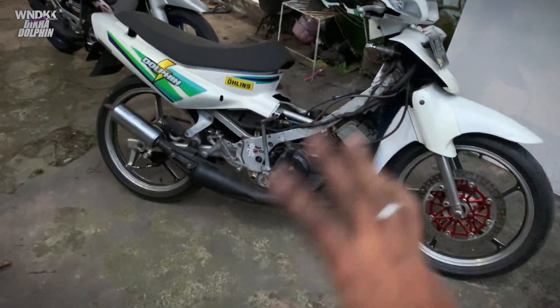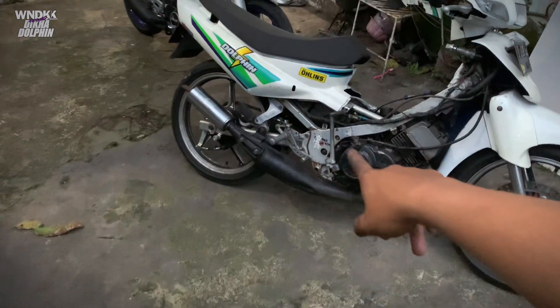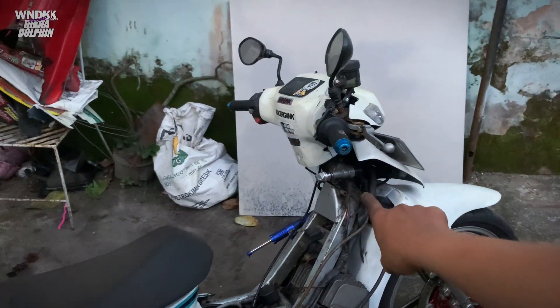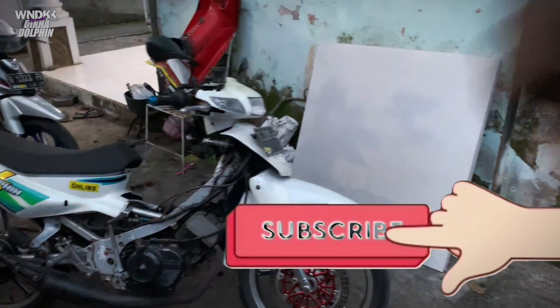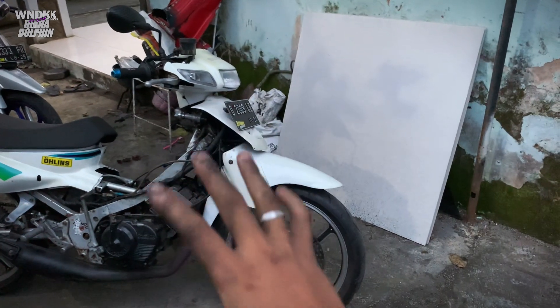Terima kasih banyak yang udah nonton. Itu mungkin barusan bisa jadi referensi kalian untuk modif kalian, bagi yang underbone-nya kurang pakem, terus yang pengen kuncinya estetik. Jadi seperti itu guys. Terima kasih banyak yang udah nonton terus dan udah support kita terus. Jangan lupa like, comment, dan subscribe. Dan see you di seruan selanjutnya guys.